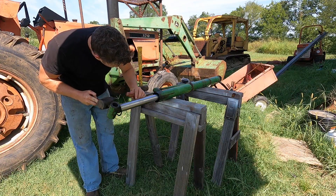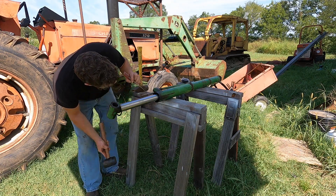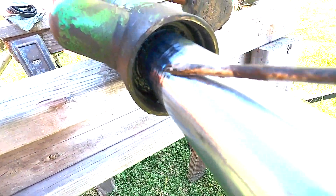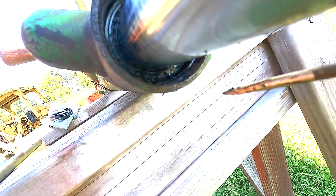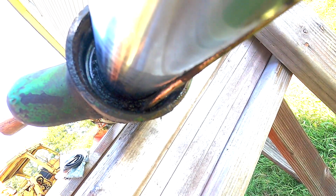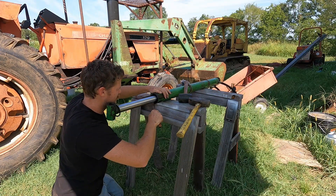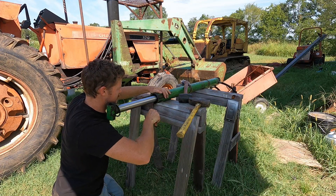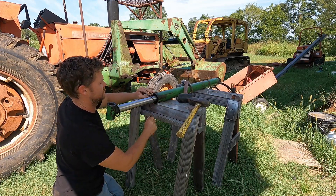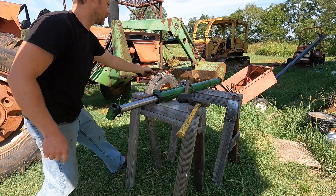Okay, looks like there's a little snap ring in there. There's not going to be enough light in there. There's a little snap ring I need to pop off right out of there. There we go - that should probably release it, I would think.